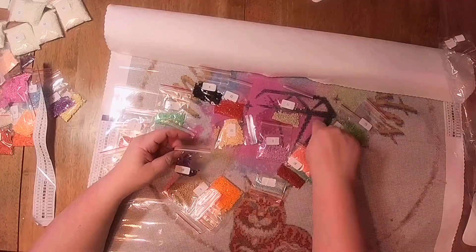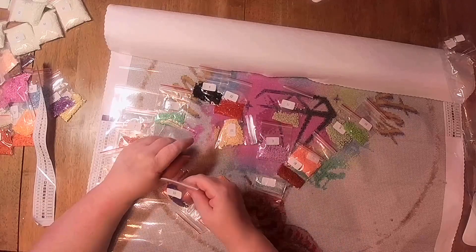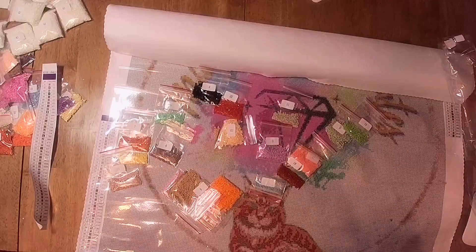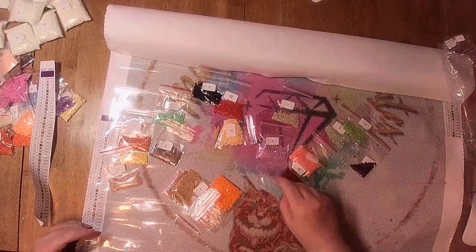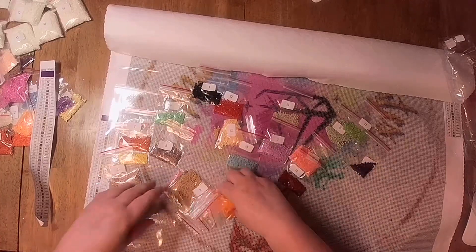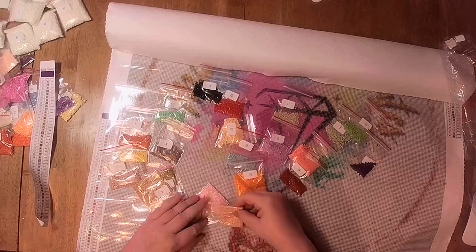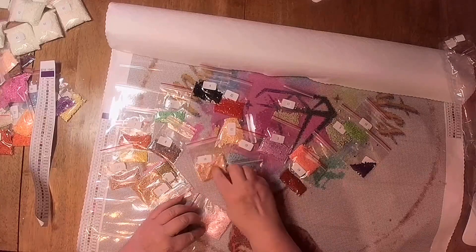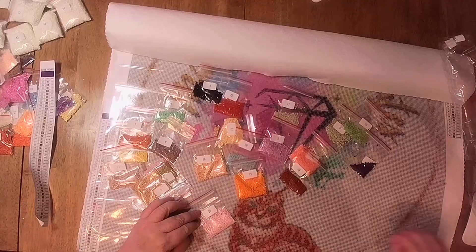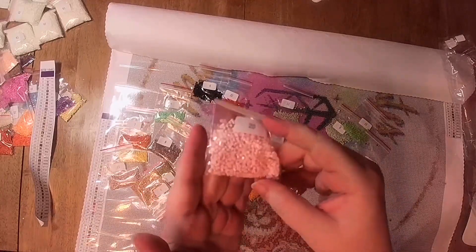That's for my design. I'll bet this is 550. Number 10 is 550 — I was right. Hey, I'm getting to know my DMC numbers. Another pretty blue. Bright orange — yeah, I like that. Very pretty. Another pink, another baby pink. Yeah, another pretty pink.